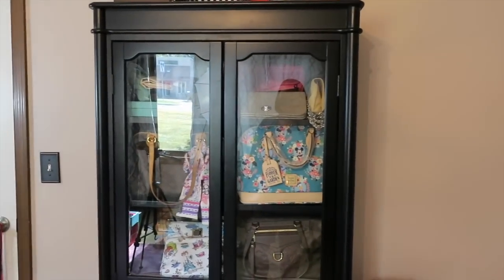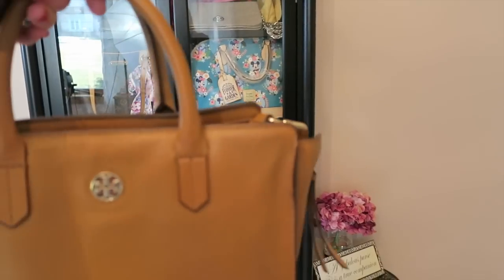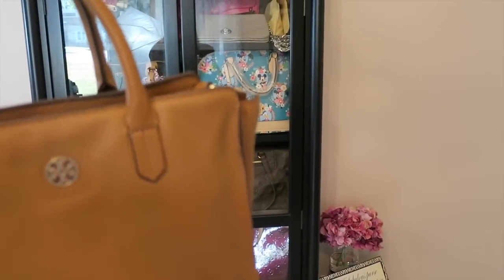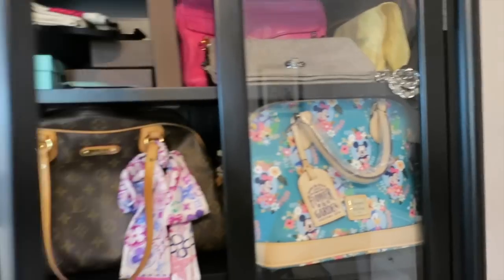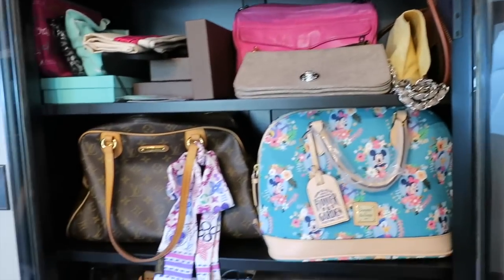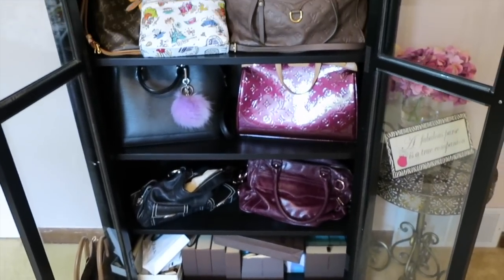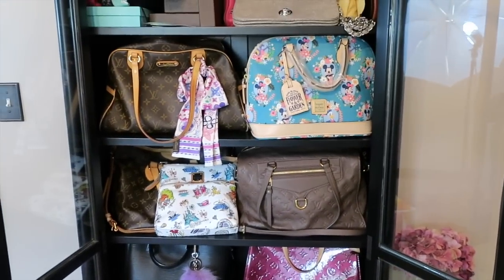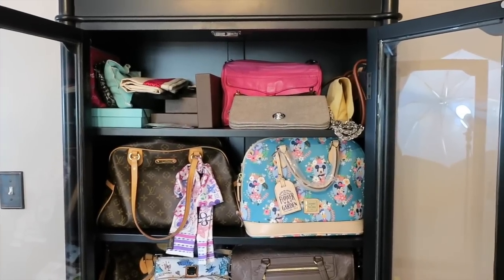This is just kind of like extra storage basically. I had this purse sitting down at the bottom just because it was sitting over there in the chair, so I figured I'd set it in front of the purse cabinet. I'm just now feeling like I'm getting to a spot where I can tackle this room and figure out how I want to arrange it. I thought I'd give you guys a look at what's in this cabinet and we'll see what changes as I start working more on this room.